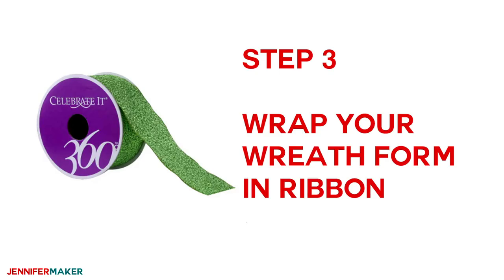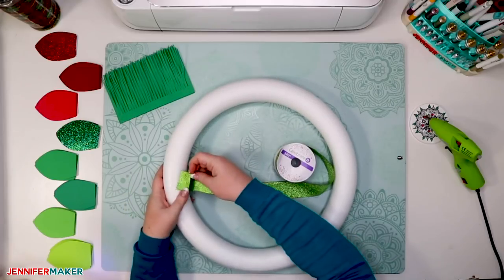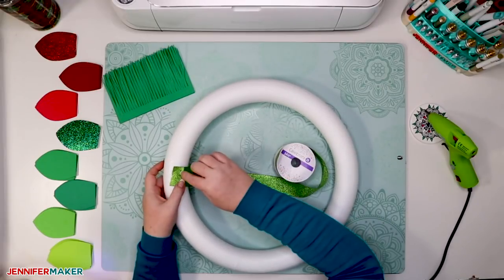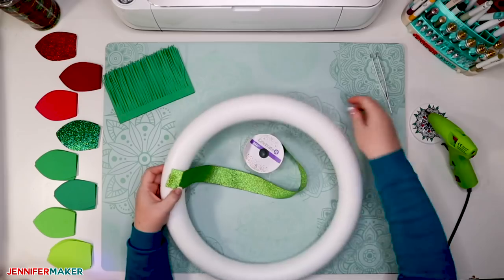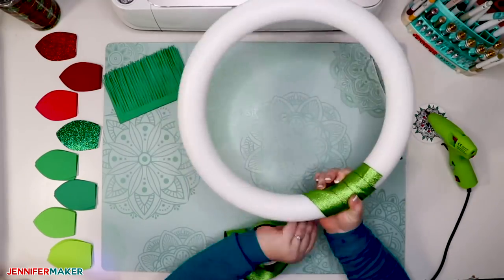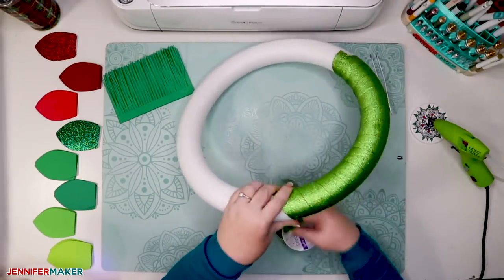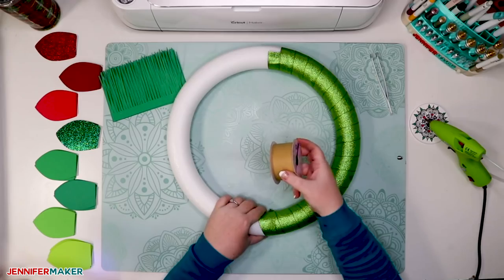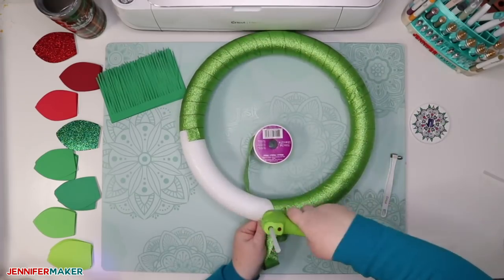Now you're going to want to wrap your wreath form in ribbon. Here we have our styrofoam wreath form and some ribbon. Secure the ribbon at the start and end with a bit of hot glue — you're welcome to hot glue it down a couple of other times as you're wrapping, but it's probably not necessary. Pull the ribbon tight and just barely overlap the wrap that came before it. Your goal is to cover the entire wreath form in decorative ribbon so it looks good from the side and the back. Make sure you get enough ribbon — you're going to want at least six yards to cover a large 16-inch wreath form.